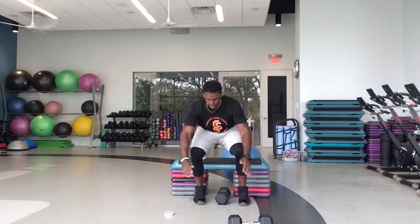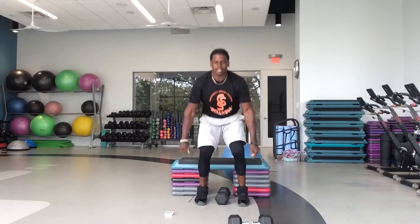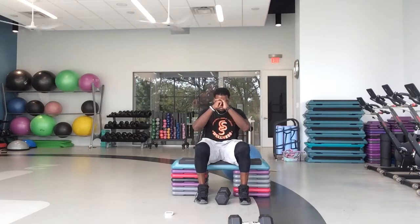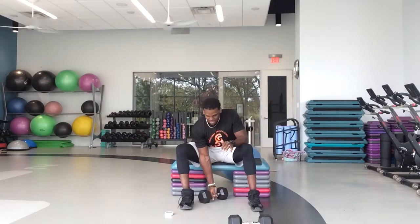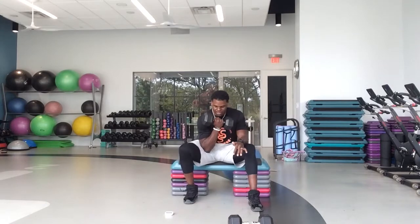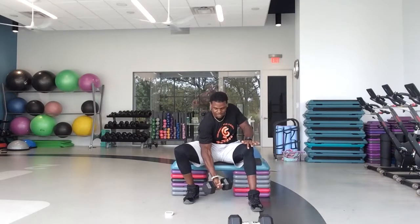Good work, guys. We got 10 seconds left — 10, 9, 8, 7, 6, 5, 4, 3. Back to your biceps, ready and go. Good job. So we're going to go biceps, triceps, biceps, triceps on this last floor. Great job, guys — 15 seconds on this arm. Take your time. Full range of motion. 10.